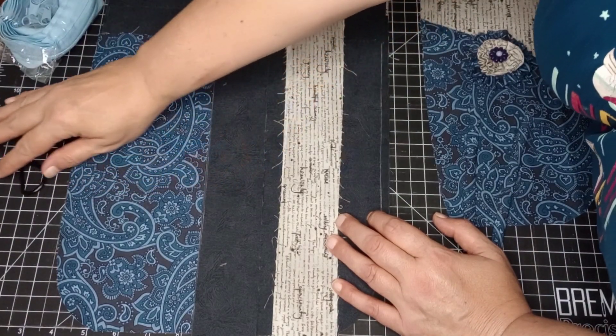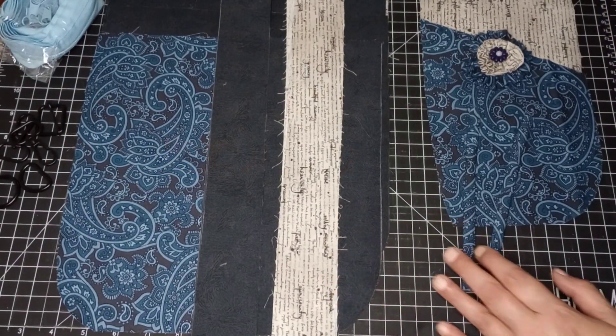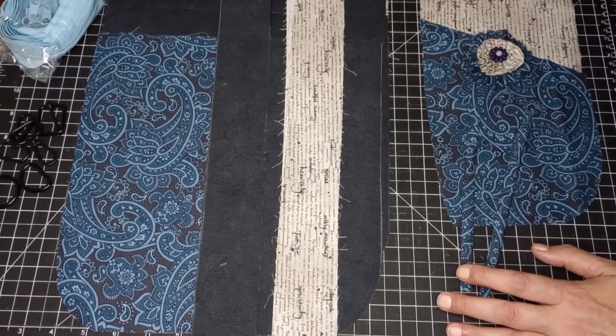I don't have Tula fabric this time, but I normally give Silva a shoutout over at her shop at 3minicharms.com. She has absolutely gorgeous fabrics — she just had some more come in today. Go check out her site. Once again, her website is 3minicharms.com. So let's go ahead and get started.